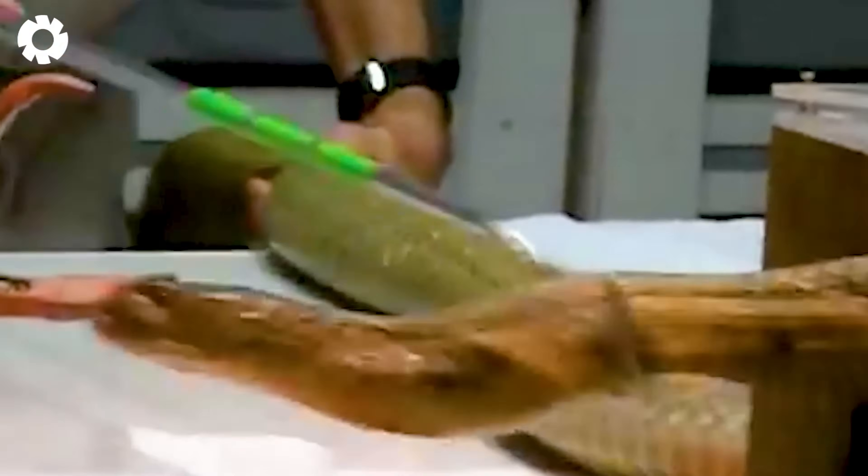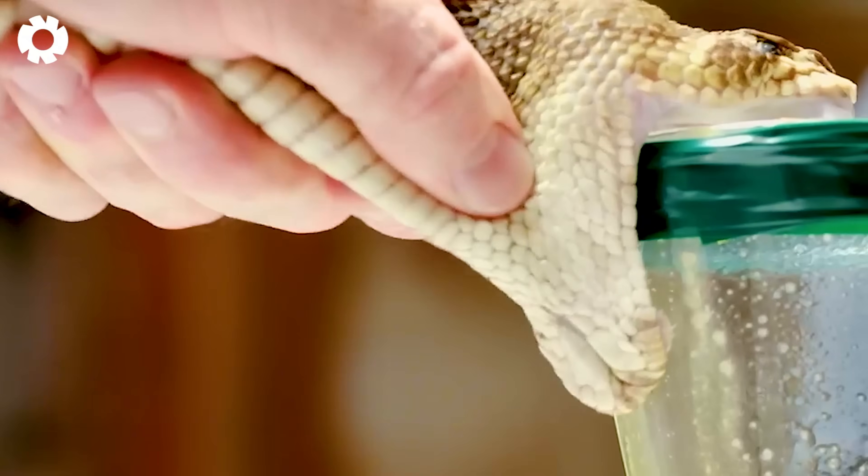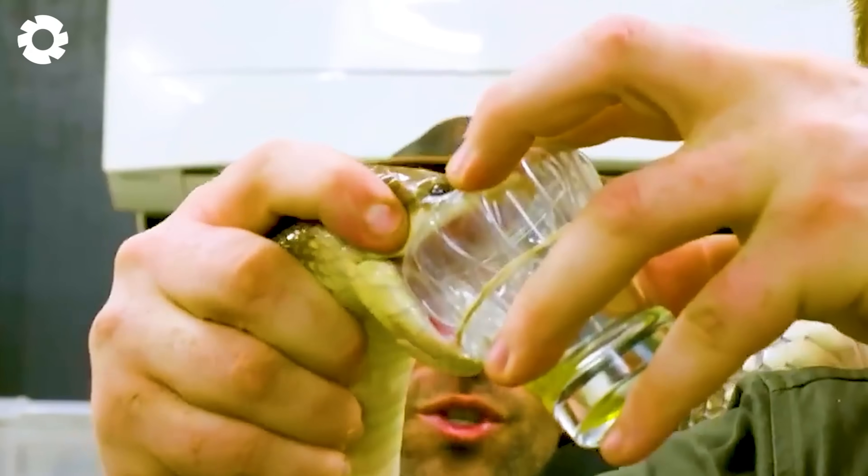The venom of snakes is a complex mixture of toxins consisting of various powerful proteins and enzymes. Some types of venom can directly attack the nervous system, causing dangerous symptoms such as paralysis, respiratory failure, seizures, and even death.